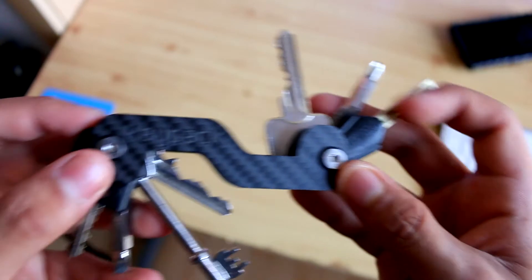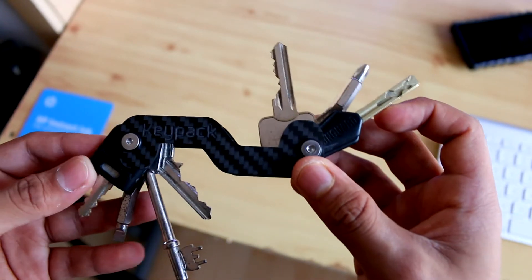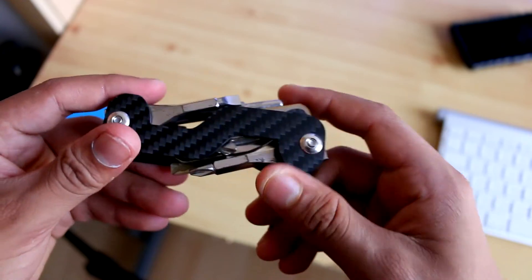Once you've got it done it does look really nice and it feels great. But keep in mind — if you take keys out of your key ring, that ease of quickly taking a key out of your keychain is not going to be there with this. Once it's on there, it's on there and it ain't going anywhere.